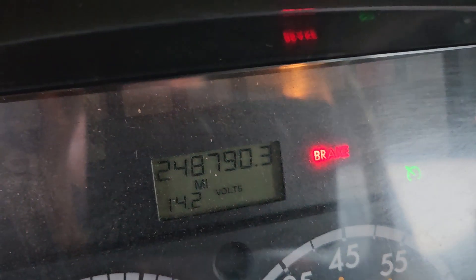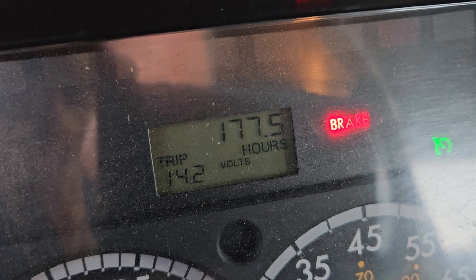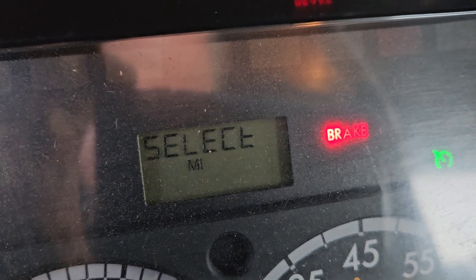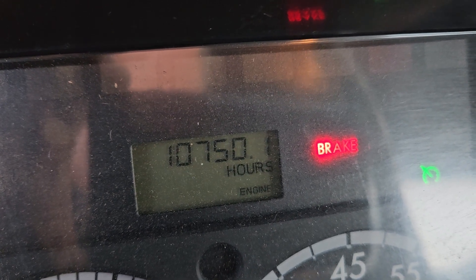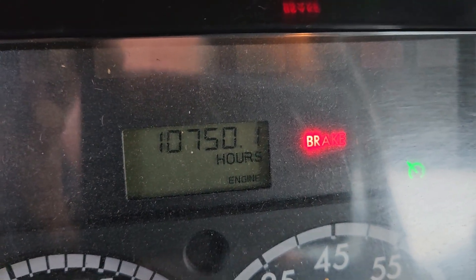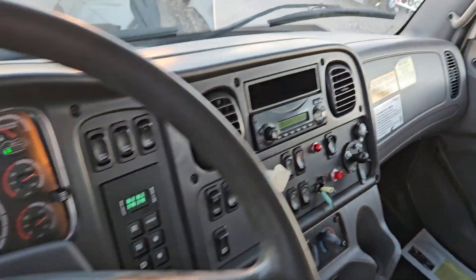Let's see if it'll show the hours. Trip hours... 10,750 hours. So for the miles, about average.